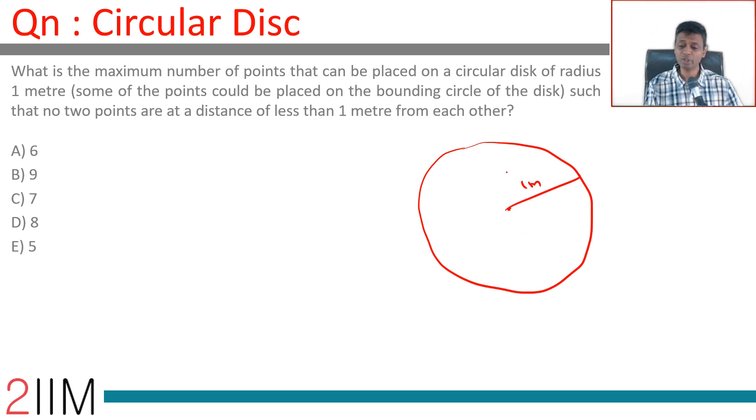Now, every point you place inside limits you to likely placing it outside. Think about this: the radius is 1 meter, and if we mark a chord of 1 meter length, then you will get an equilateral triangle. If you put three points like this, then no two points are less than 1 meter from each other.